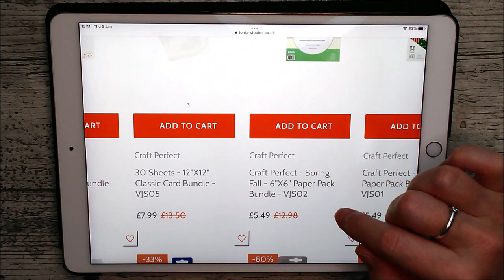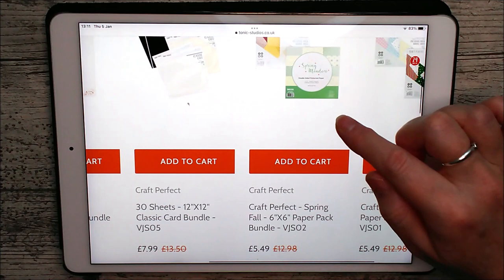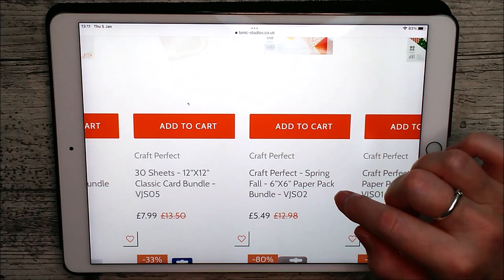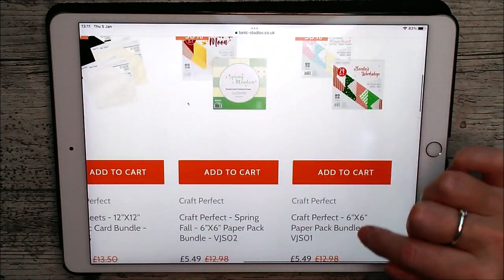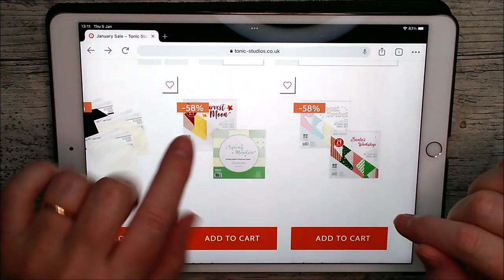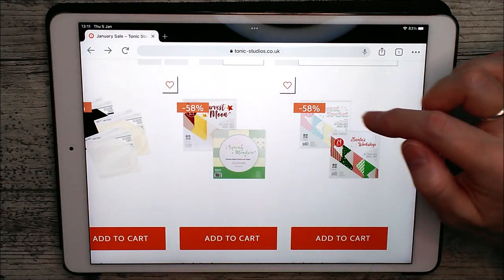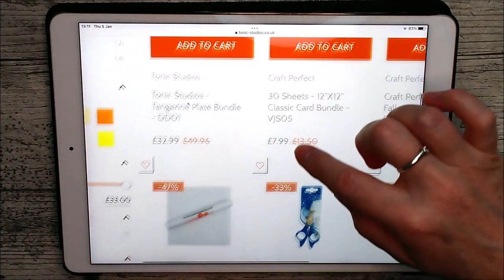Then you can see there are some spring and fall Craft Perfect paper packs — that's two little six by six paper packs — and there's 58% off those at the minute, reduced from £12.98 to £5.49. That's a really, really good deal. There's a Christmas one as well with the same amount off. We've got Spring Meadow and Harvest Moon in there — I absolutely love that Harvest Moon one and I've used it in loads and loads of my projects.